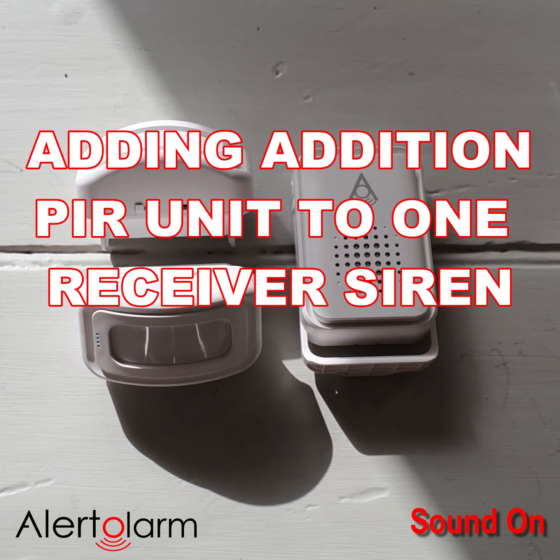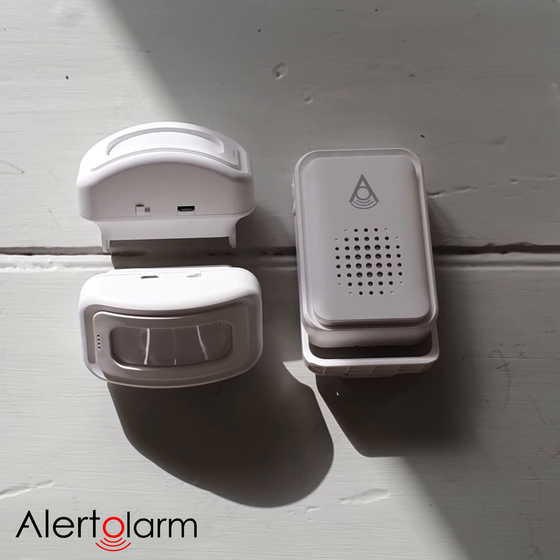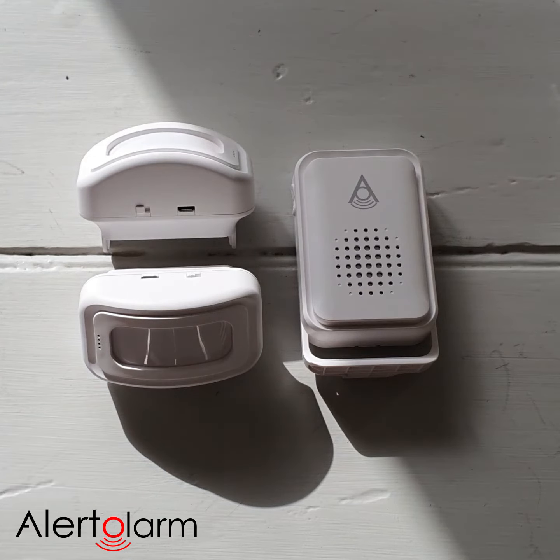So how do we connect a second PIR motion sensor to our existing setup, where we may have one receiver and one PIR already linked together in the box?